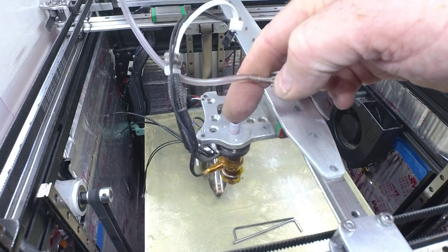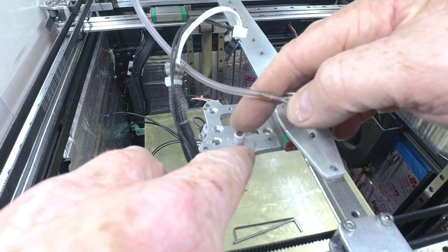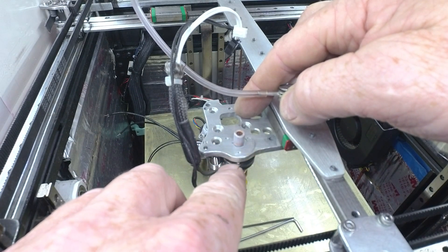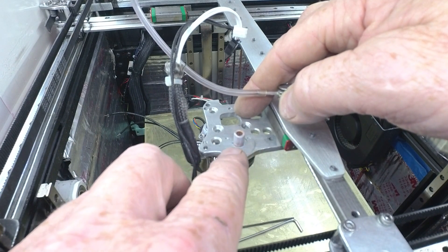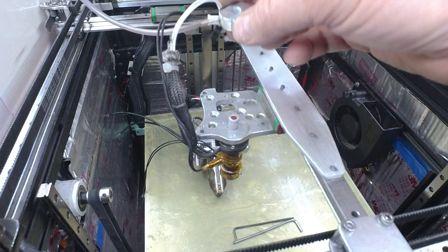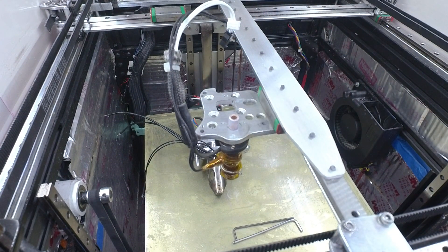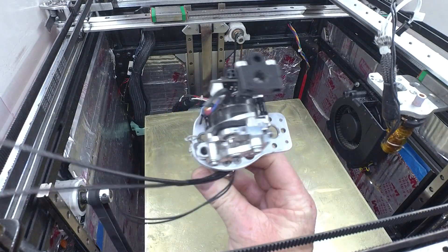I cut down this heat sink, put a little tube in there for airflow to cool it, and the heat break comes through here. Now if you're going to do something like this, it's important you have some clearance around the heat break. If anything moves and you put any force on that heat break, you're going to break it. You need a little bit of room there for it to move if it has to. And that just slides over there.